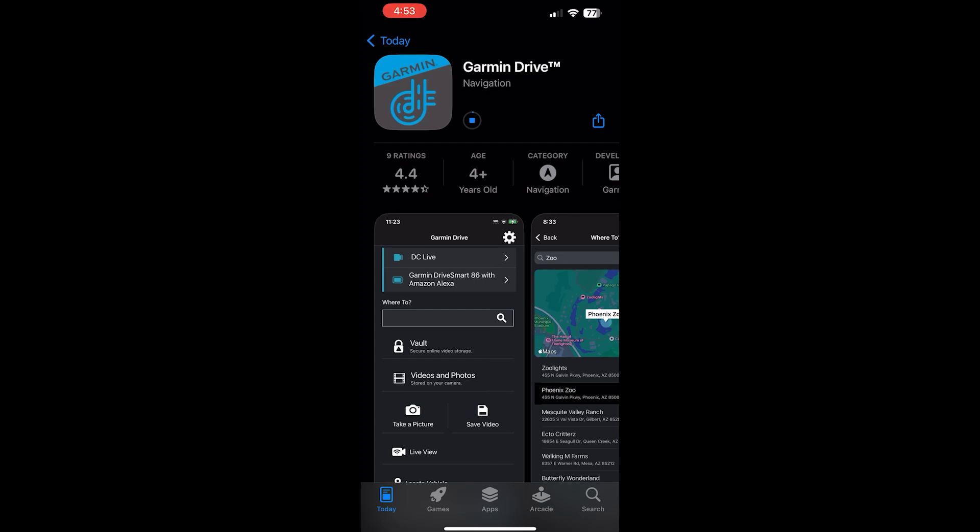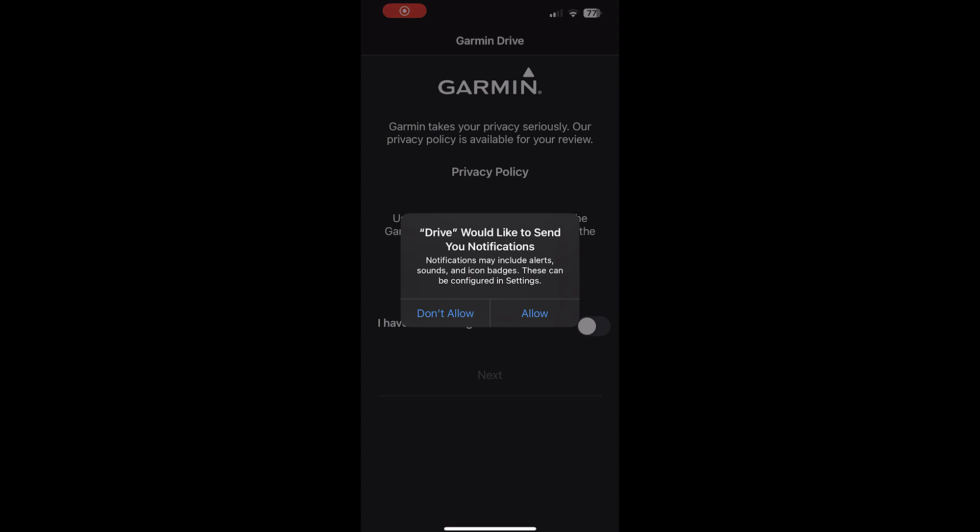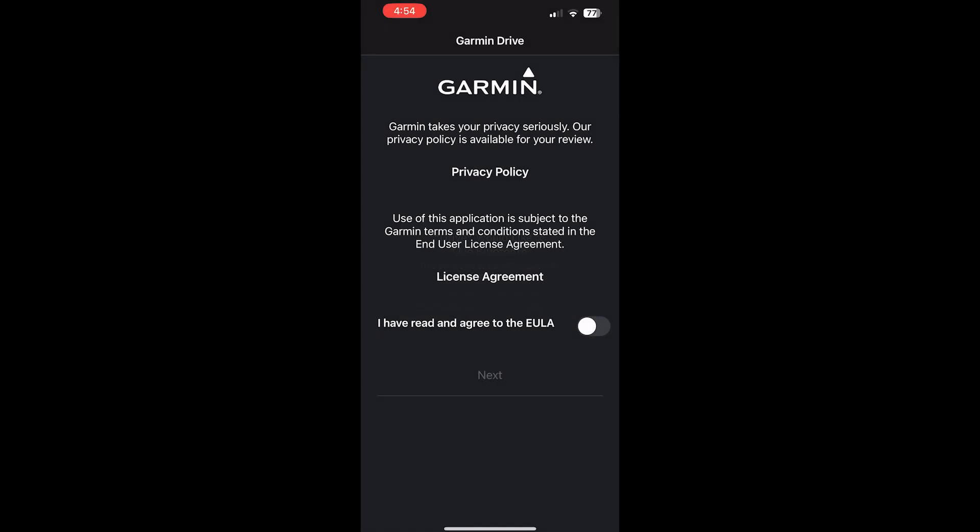The next thing is we need to set up the configuration in the Garmin app — we need to download it on our phone. Here on my phone, just go ahead and search for 'Garmin Drive' — it's either on the Play Store or iOS. You don't need to install this if you don't want to view it on your phone; you can just copy the files from the SD card every time you need them.